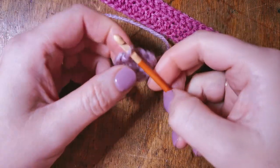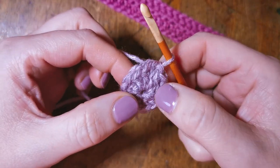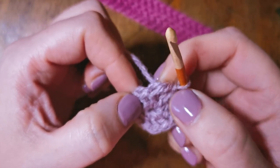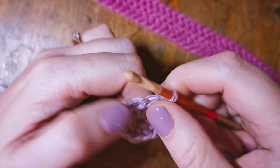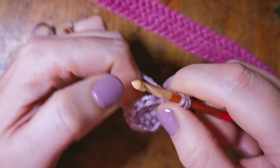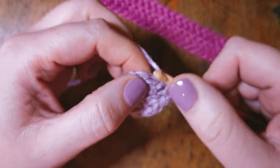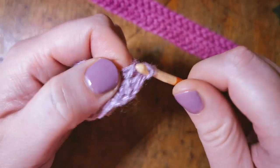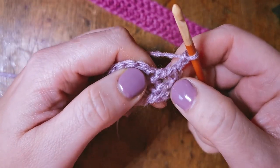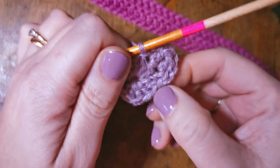Now we have our circle — it is fully round and we've done a slip stitch to keep it together. We're going to add the petals to the flower. We have 12 stitches around the outside and you are going to use two stitches to make one petal, which should leave us with six petals. We're going to start by chaining two — this is all in the pattern — then do one treble crochet next to our chain. We're starting to build up a rounded petal shape. We do one treble crochet in the next stitch, then chain two and slip stitch in the same stitch we started with, to create a rounded petal.